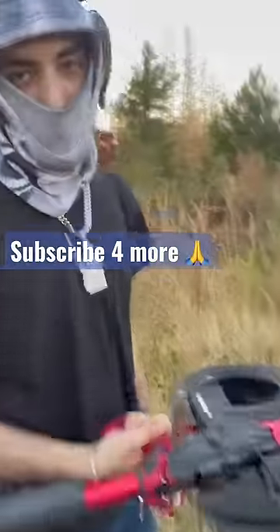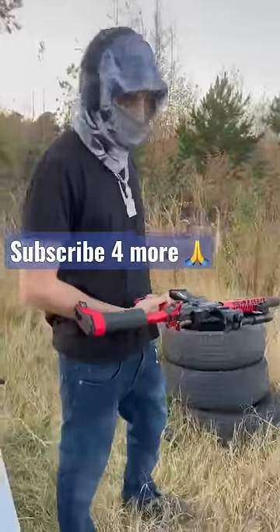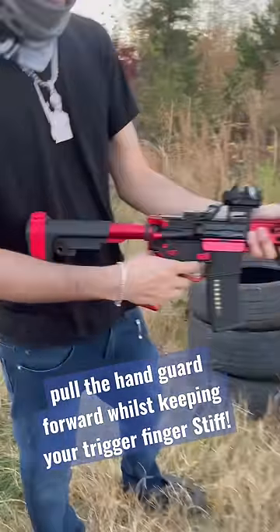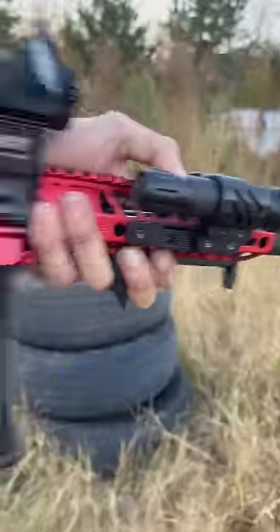Alright y'all, today I'm going to be showing you how to bump fire, for those of you who don't know how to bump fire. What bump firing is, essentially, you pull the trigger and you just kind of let your finger stay in place, and the hand guard you hold forward.